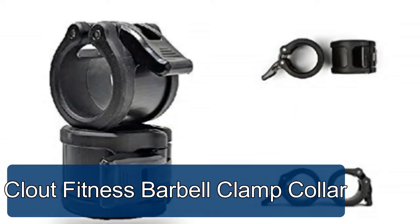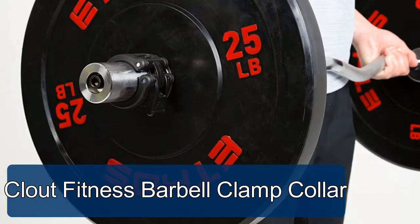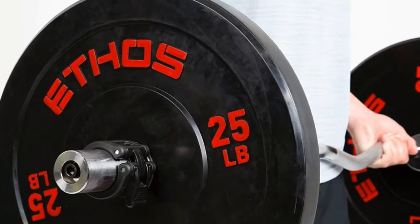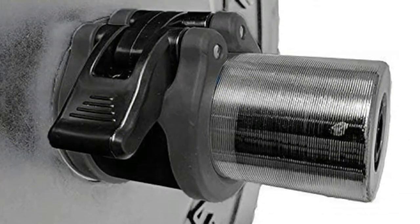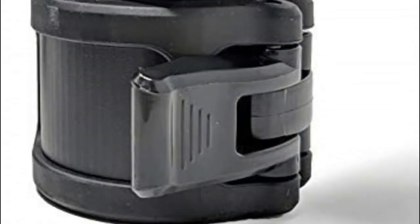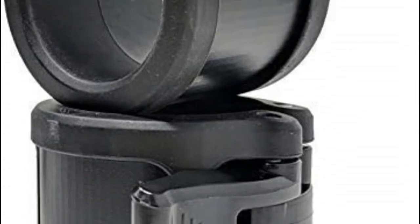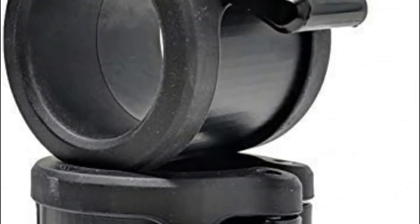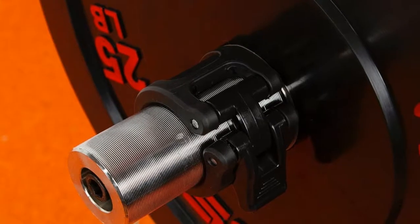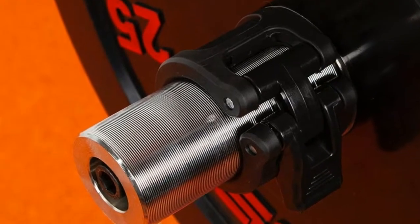Cloud Fitness barbell clamp collar fits two-inch Olympic standard size. New design features quick release, quick latch — not easy to slide — with maximum gripping surface area. Durable and perfect for workouts including Olympic lifts, overhead press, deadlifts, bench press, powerlifting, or any workout using a two-inch Olympic barbell. Fastest quick-release barbell clamp on the market. Material: reinforced plastic.